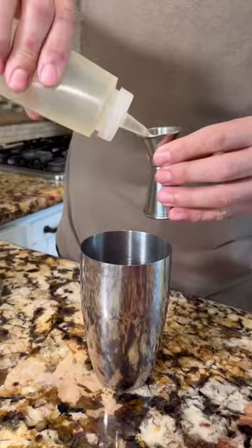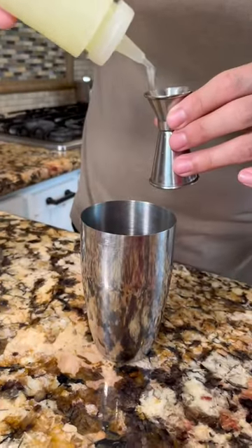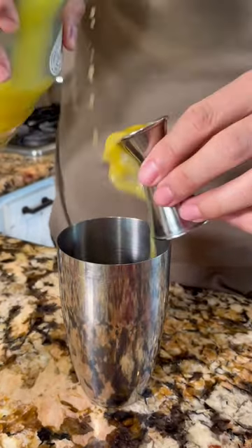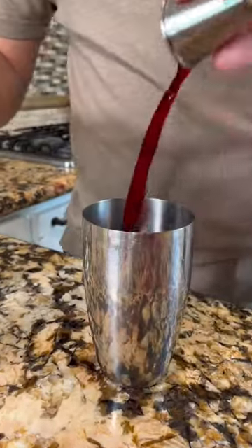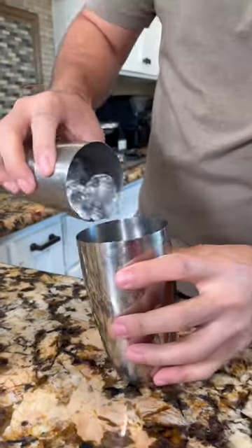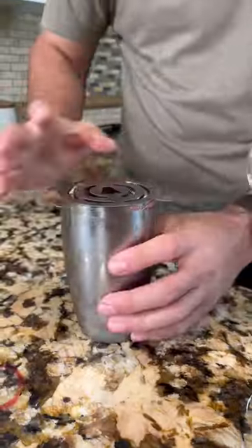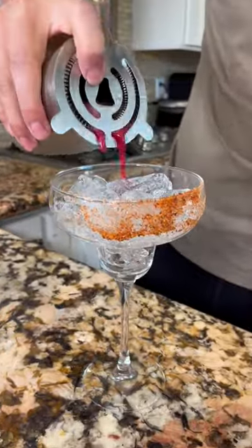Let's make a Jamaica margarita. Let's start by rimming the glass. Half a shot of simple syrup, half a shot of lime juice freshly squeezed, half a shot of orange liqueur, half a shot of orange juice, and two shots of agua de jamaica. Two shots of tequila. Add your ice, cover, and shake. Add your ice to your cup and strain your Jamaica margarita.